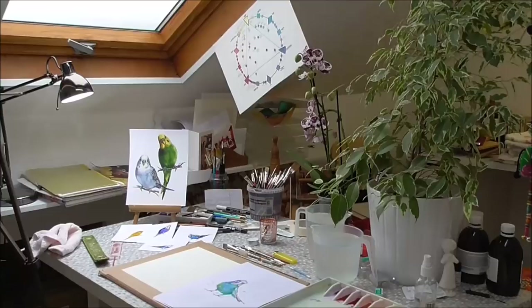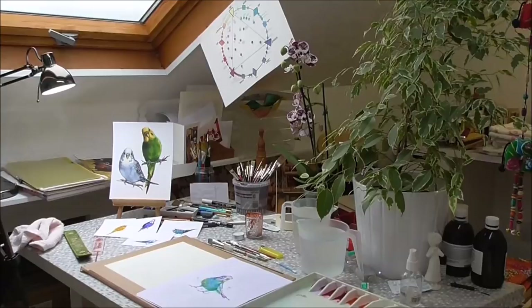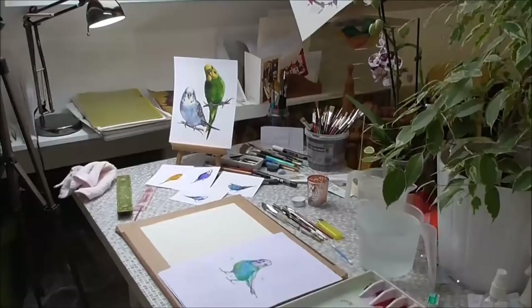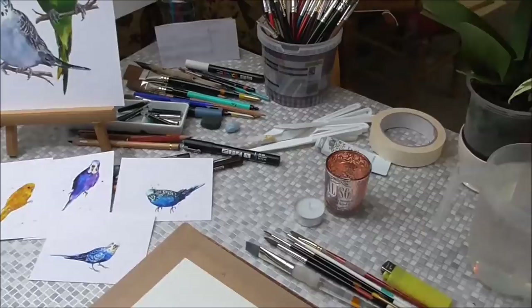Good morning and welcome to the studio. I'm finally getting around to doing a video of a budgerigar — they're called parakeets in the USA. I'm going to show you a simple budgerigar watercolor, and I've printed off a couple of my previous ones just to give you an idea of the style I'm using in them.